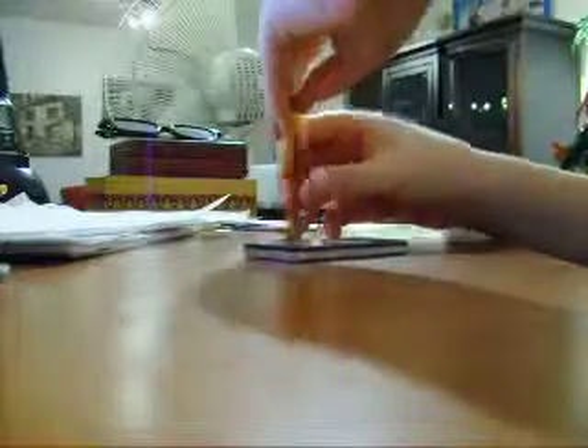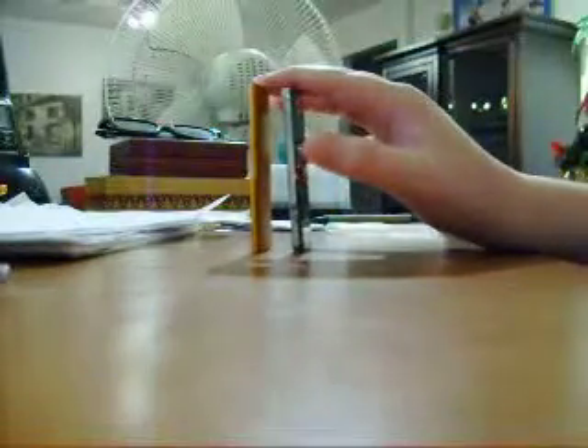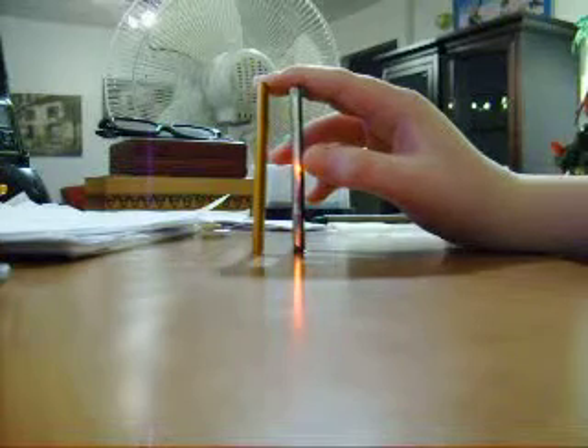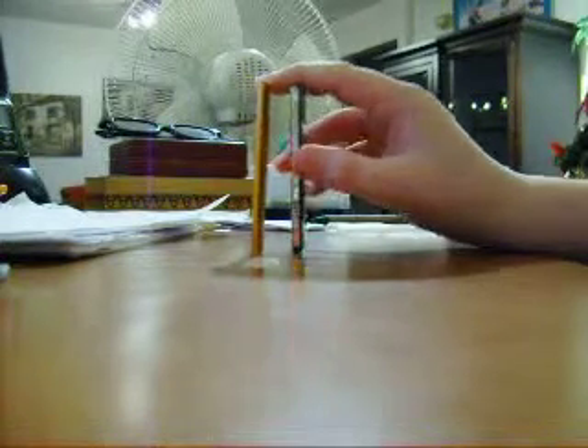Obviously the thickness is a lot different. It's not a huge difference, but it is noticeable — about two or three millimeters thicker.